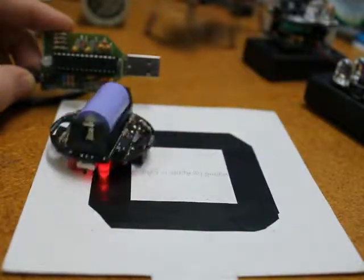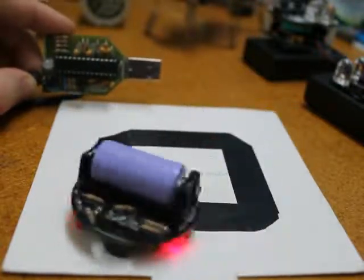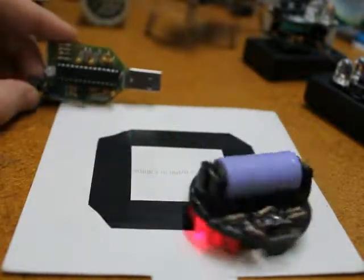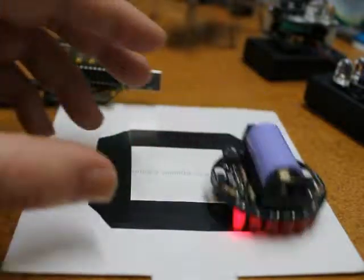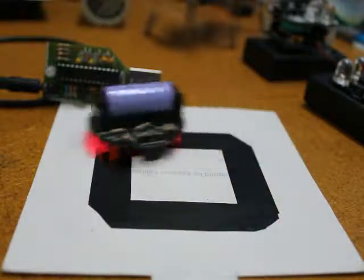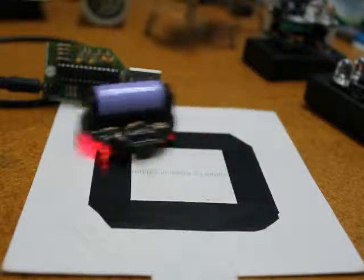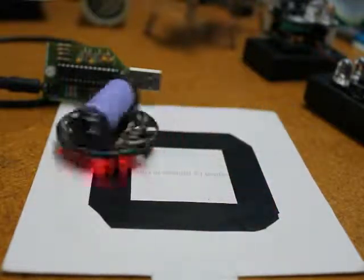Picotron uses a CR123A battery, which is fairly common these days in lithium rechargeable. Just go to the website for more details. That's Picotron from picokit.com. Thanks for watching.